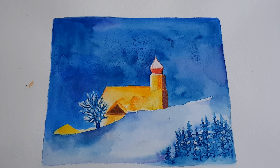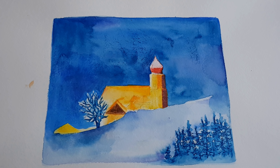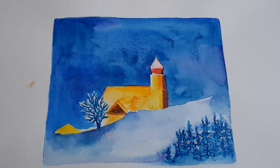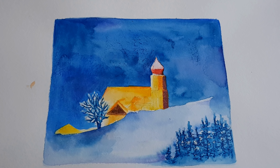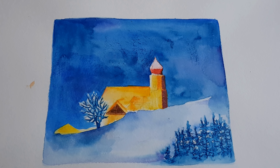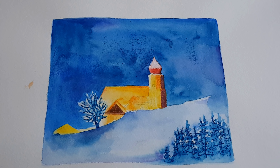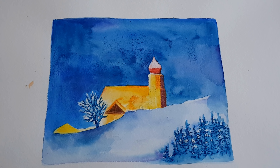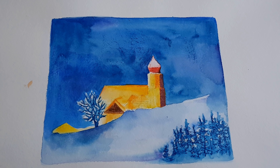If you want to see a photograph of this church, go to Instagram — 'Inspired by My Journey.' You have to scroll down quite a bit; my sister-in-law has a lot of beautiful photos, but somewhere you will find this church. Enjoy your own coloring and painting, and see you in the next video — bye bye!